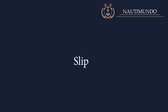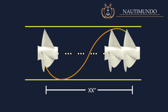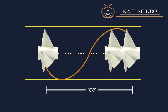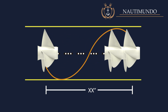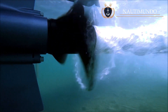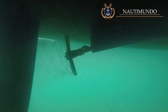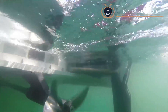Slip: slip is the forward distance lost in one propeller revolution — the difference between the distance a ship advances through the water in one revolution and the theoretical distance it would travel if it advanced the entire propeller pitch. Slip should not be confused with propeller efficiency; they are different things. Slip is necessary to generate thrust, as it derives from the angle of attack of the propeller blades, which is essential to achieve thrust.